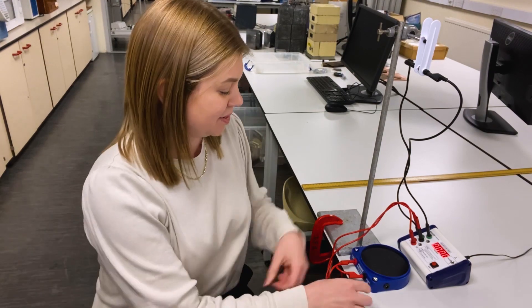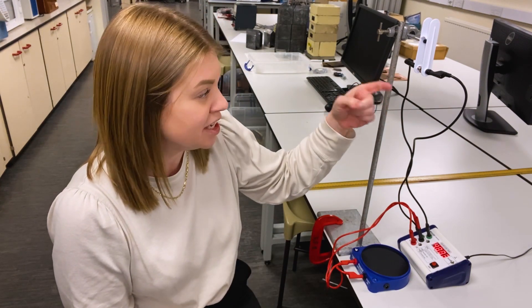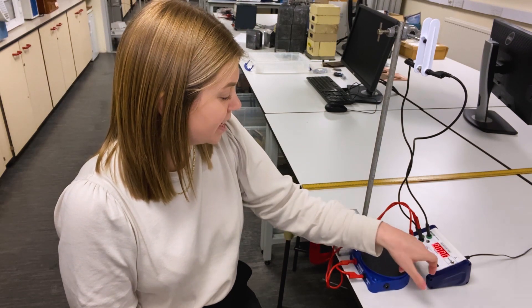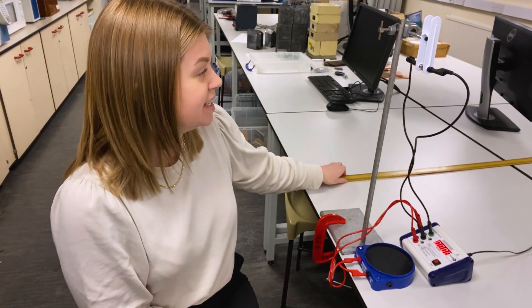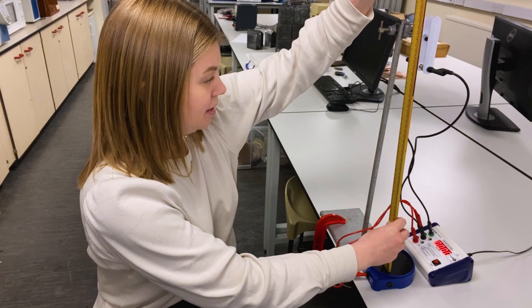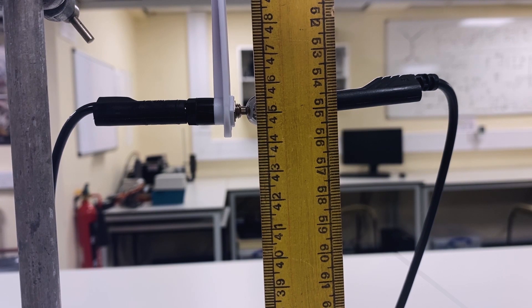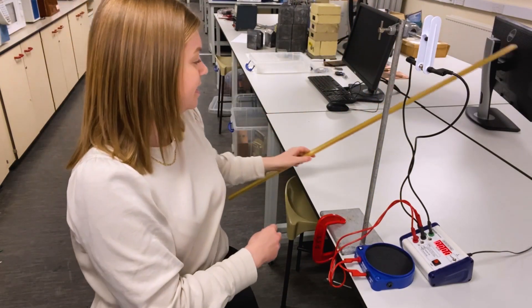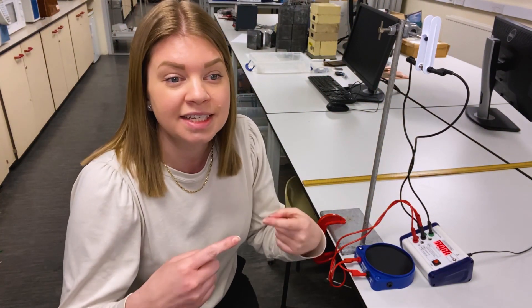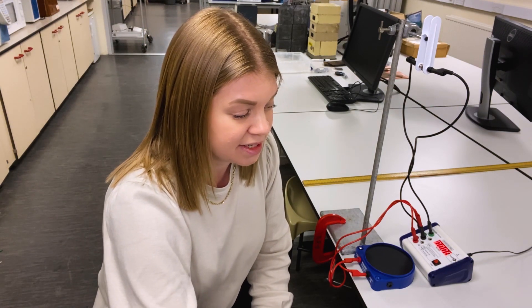Now I'm ready to start taking data, so I'm going to get the big ball and put it in the release unit. I need to know the distance between the ball and the base plate, so I'm going to get my measuring stick and put it on the base plate and measure to the bottom of the ball. It's important that your eye is level with the bottom of the ball so that you reduce parallax error, and I get this to be 44.6 centimetres, so that will be 0.446 metres for my distance.